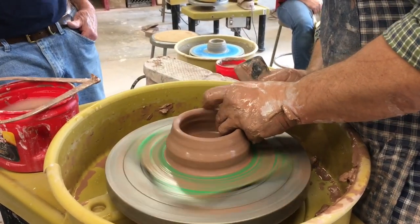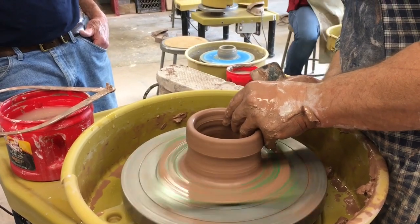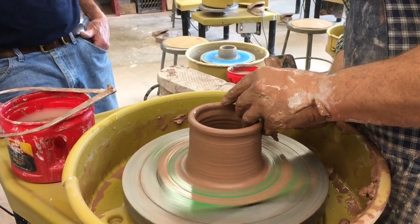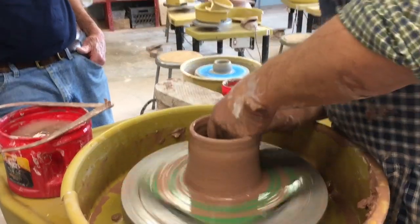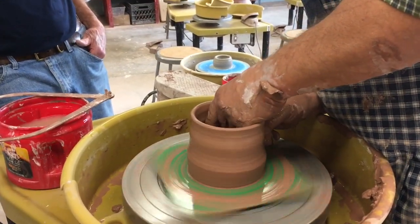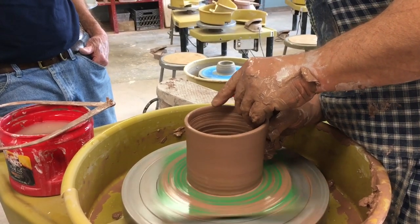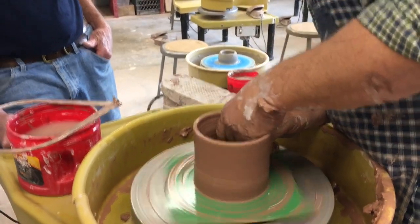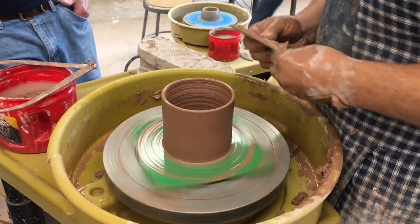You're pushing in, actually — just pushing in with my finger. I use a pound and a quarter for each piece, but you could use a little less or a little more, depending on what size you want it to be.